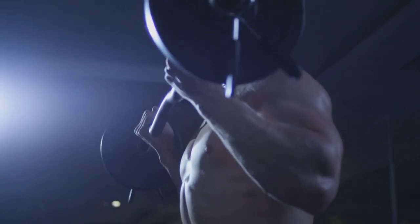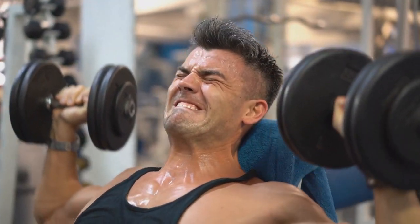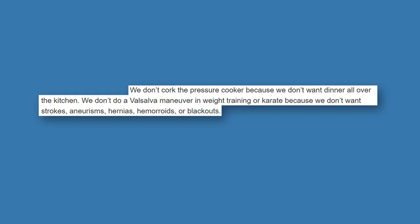I especially like how Dr. Glashin brought up weight training, since it's often cited as a better alternative to Sanchin. Weight training has its benefits, but only if done correctly — bad form increases injury risk. This is no different from any physical activity, especially martial arts, where we put our bodies through demanding practices. When you lift weights, you don't hold your breath; you want proper controlled breathing. The Valsalva maneuver has its uses, but many experts warn it should not be used when performing Sanchin. We don't want strokes, aneurysms, hernias, hemorrhoids, or blackouts.